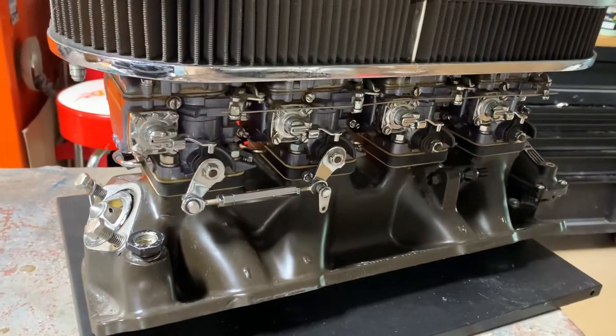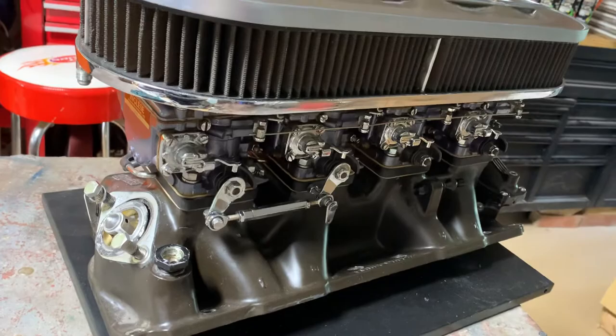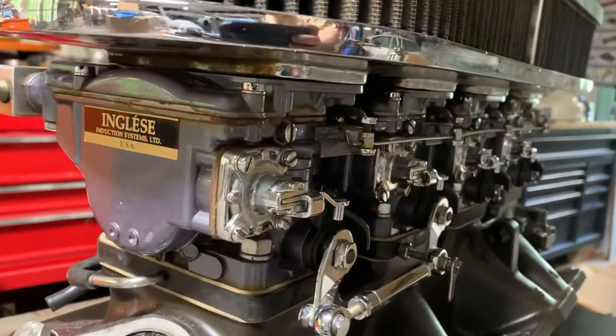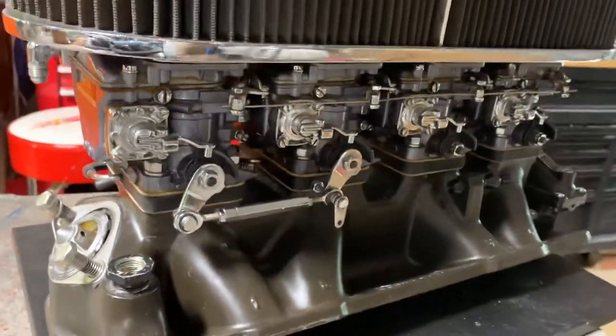I've had a lot of questions about this over the years, and seeing how I had a mishap with the motor and had to put another set of heads on it, I decided to go ahead and do some videoing of this. I get a lot of questions about the carbs and about the intake.